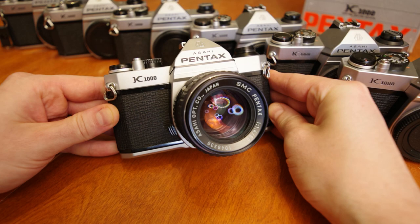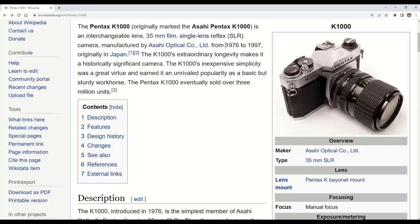The K1000 was issued in 1976 and was so well built and popular that it had one of the longest production runs in all film camera history, eventually being discontinued in 1997.